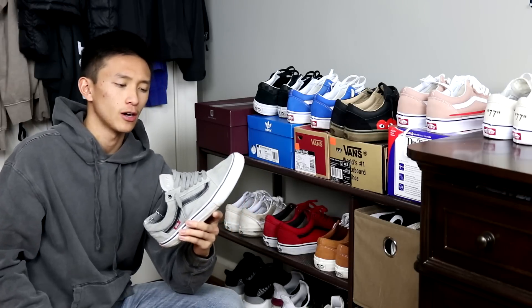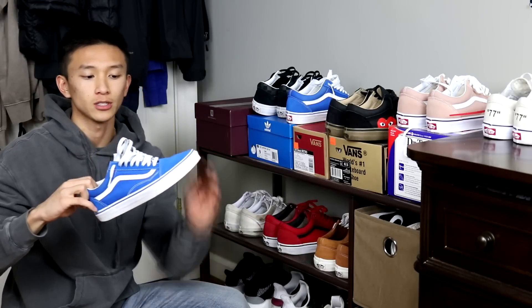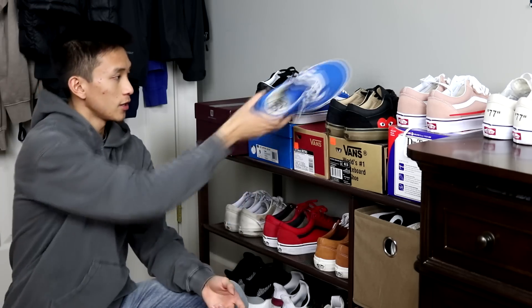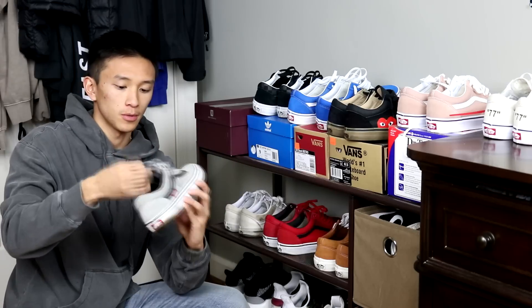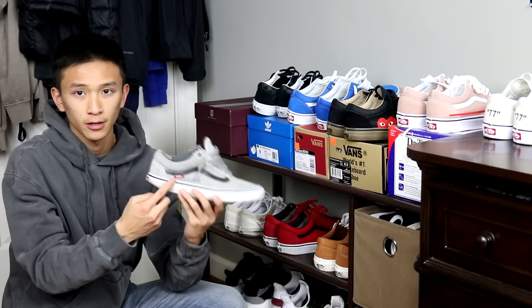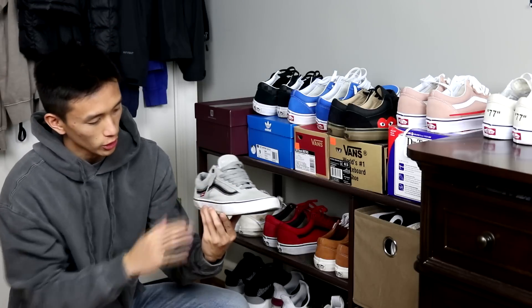So most old schools have a suede toe cap, canvas mid panel, and a suede heel cap. They're comfortable but they're not as comfortable as suede all around. These are old school pros so it has a little tag right here. It's just simple grey, black stripe.